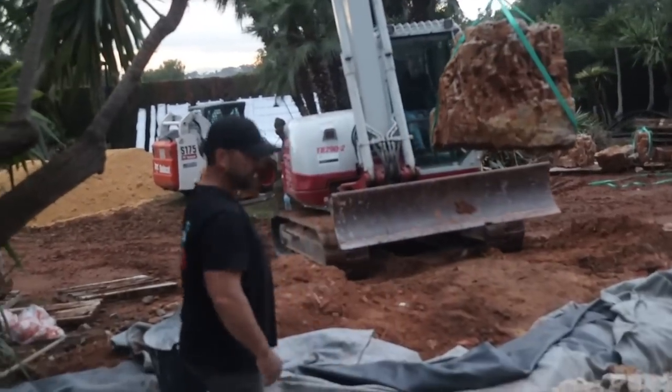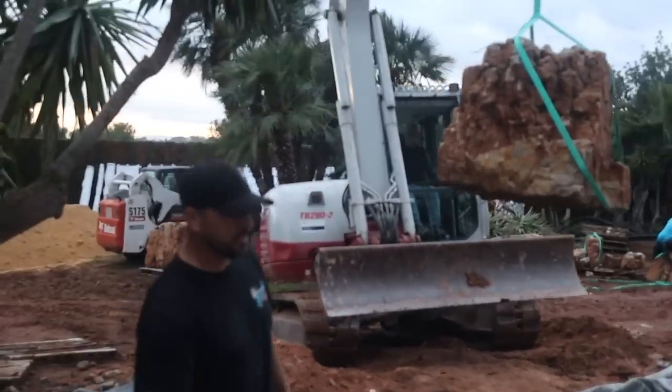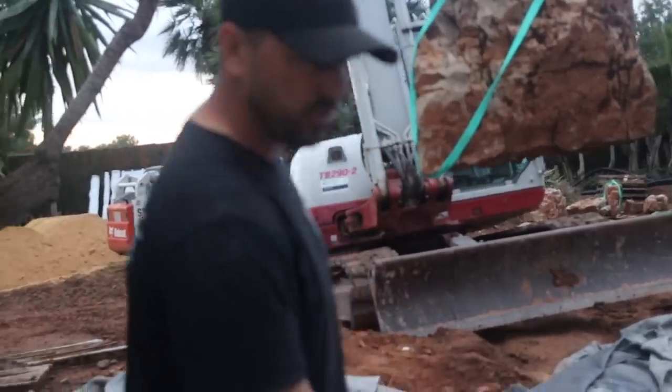Jack, how does it feel to be setting boulders? I feel great. We went and hand-picked these up in the mountain, and now they're actually here in Valencia for us to use them. I remember that one — I think I picked that one. We're going to frame out where the beach is. This is all going to be sand. I'm going to need your input here, Brian.